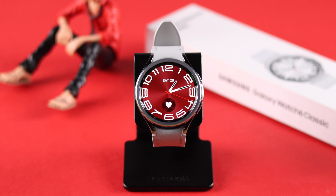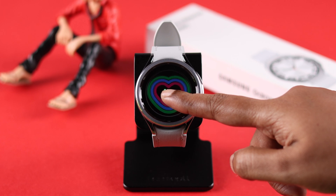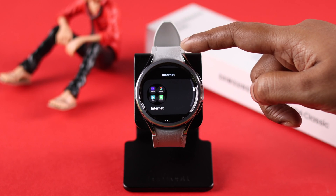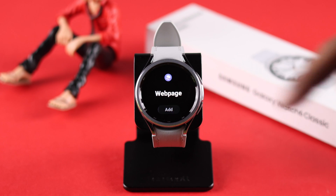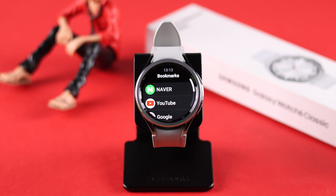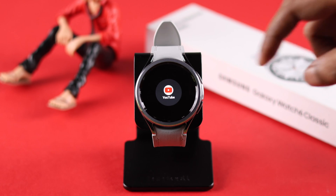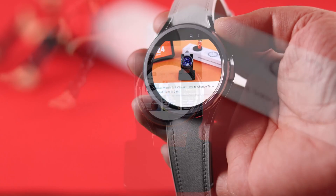If you want it to be quicker, there is another way. Swipe left on your watch face, tap and hold, tap on 'Add Tiles', scroll down, tap on 'Internet', tap on 'White Page', tap 'Add', tap the plus sign, then tap on 'YouTube'. YouTube will be added as one of your tiles and you can visit it whenever you want without any extra hassle.